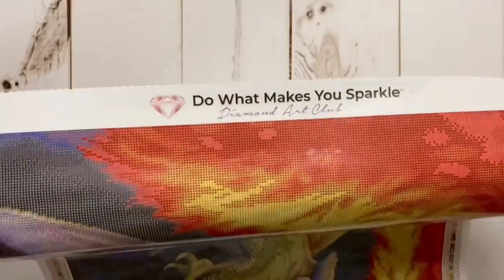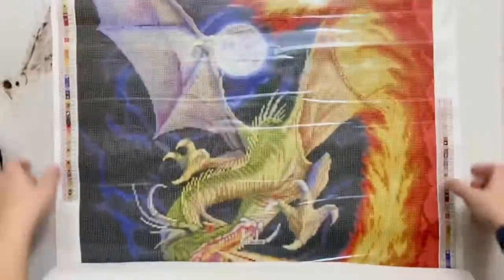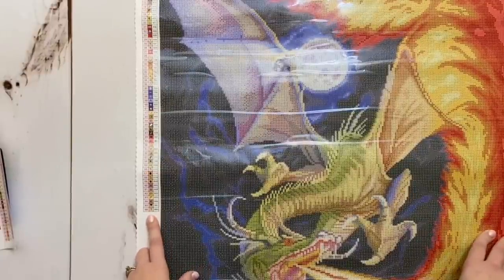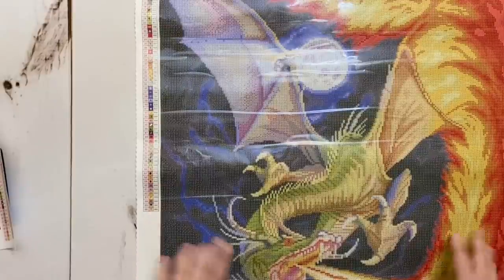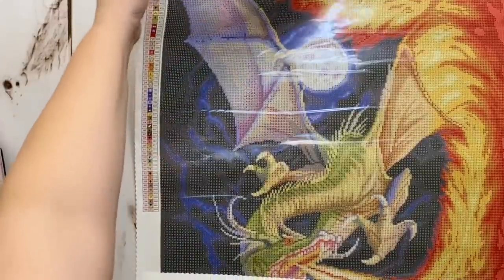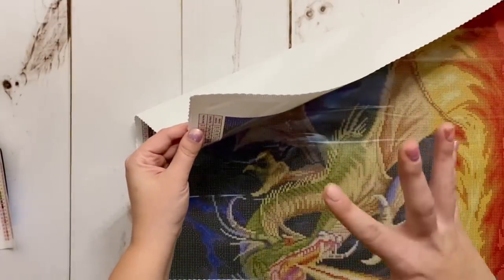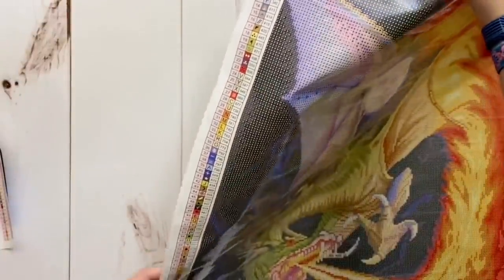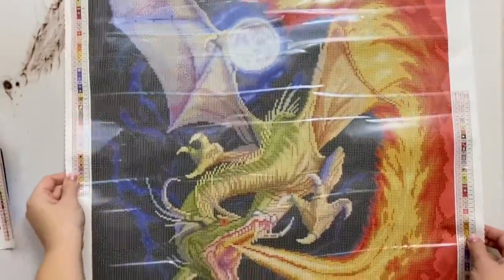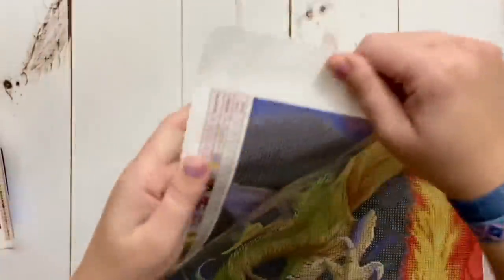Let's look at the different things on the canvas itself. We have the Diamond Art Club branding at the top: 'Do what makes you sparkle.' We have a legend over on the side — and holy cow, 66 colors! That's a lot. I'm noticing from Diamond Art Club lately that their baseline of colors used to be more like 40 to 50, and more and more I'm seeing upwards of 60 easily — even on canvases where I don't look at it and think I see 66 colors. But that's going to look incredible, I'm sure.